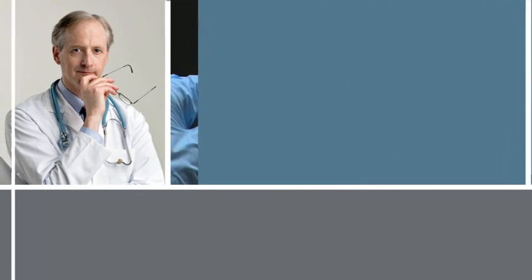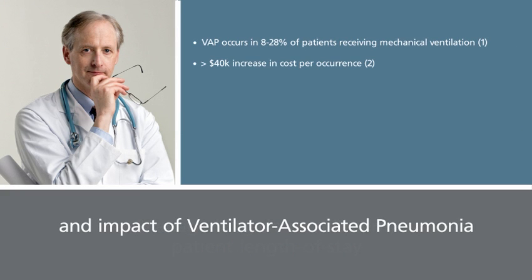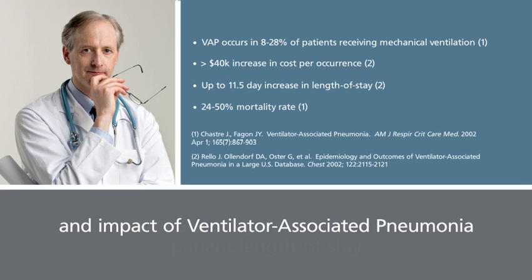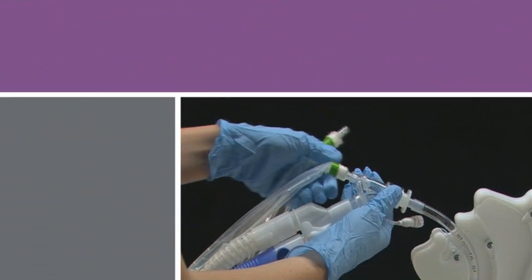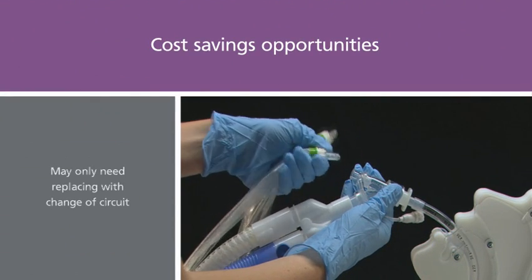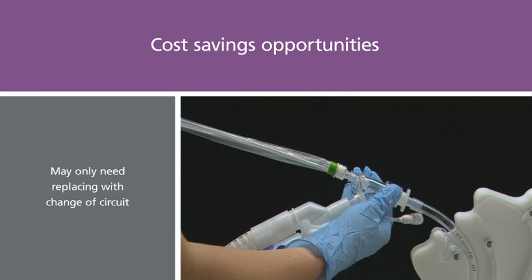The AIRLIFE closed suction system can be an important tool in helping manage lung derecruitment, patient length of stay, and the impact of ventilator-associated pneumonia, a significant problem that results in higher health care costs, extended length of stay, and an increased risk of mortality. Additionally, with the Verso adapter's reliable design, you may change catheters without removing the adapter, offering cost-saving opportunities.